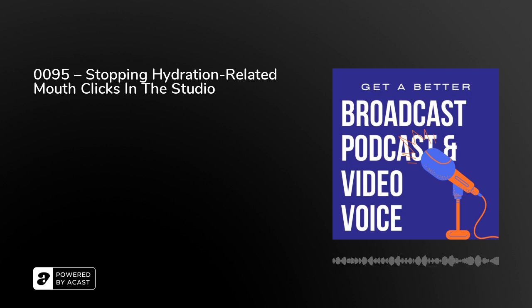When speaking for a long time, those sticky sounds may return. That's partly because you're breathing more through your mouth between each phrase the longer you go on, and also because of the nature of those dry air-conditioned studios. So keep up with your hydration to keep those clicks and pops at bay.